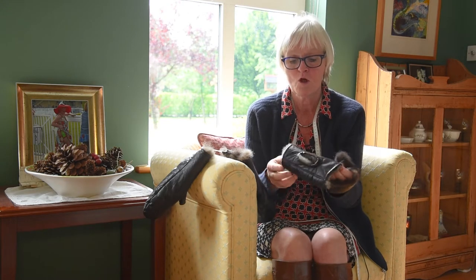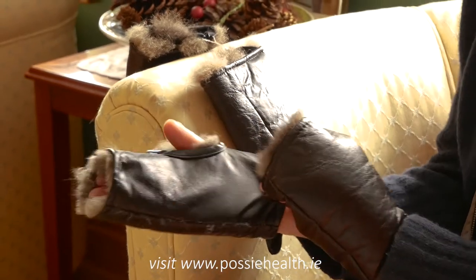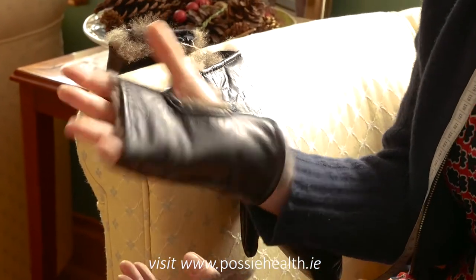So here we are — this is Possum. If you have an underlying health issue in your hands, or you've had an accident or surgery and been left with a significant amount of pain or cold intolerance, here is your answer. This is Possum, with fantastic soft warm fur and very robust leather on the outside.